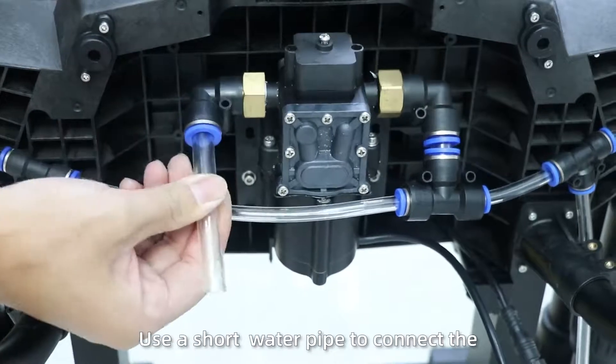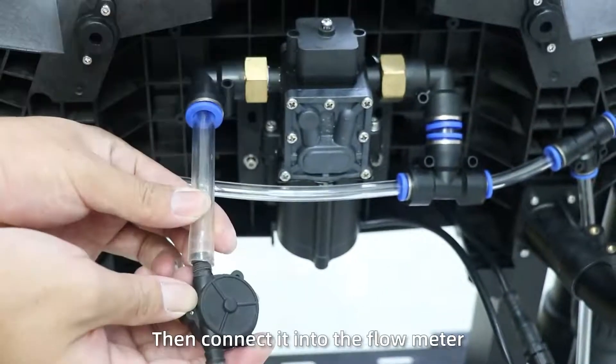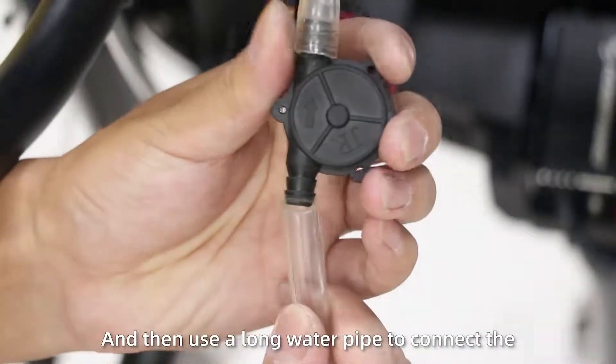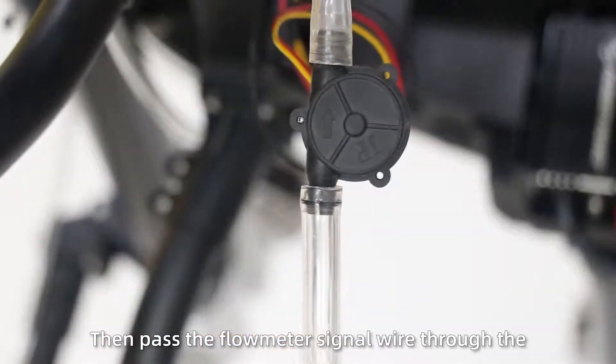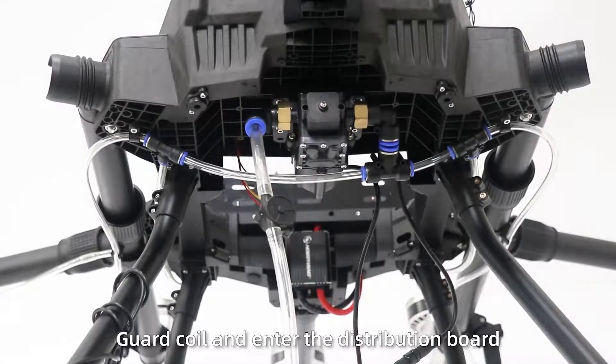Step 4: Use a short water pipe to connect the inlet of the water pump, then connect it to the flow meter, and then use a long multi-connect pneumatic connector at the bottom of the tank. Pass the flow meter signal cable through the guide cord to the distribution outlet.